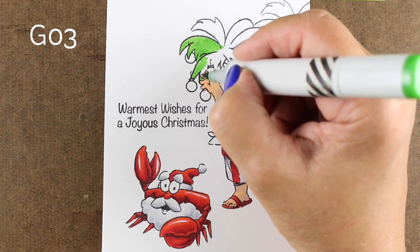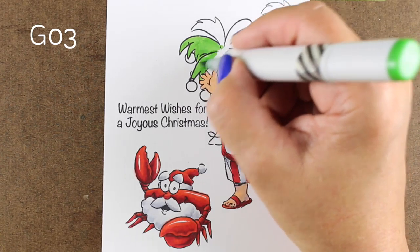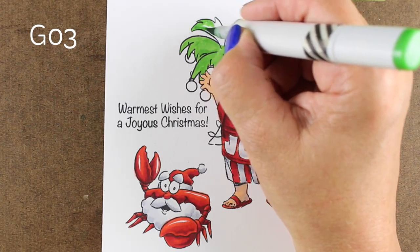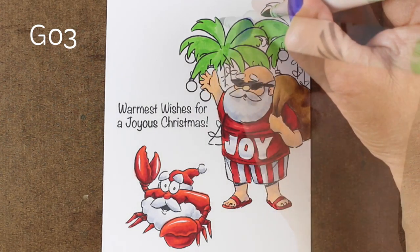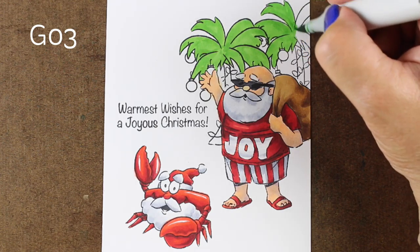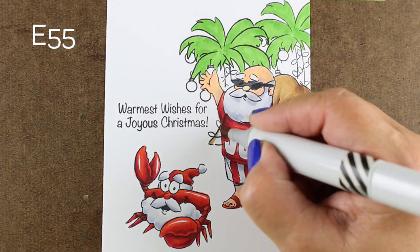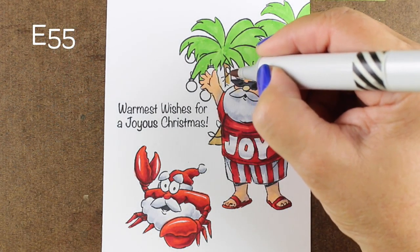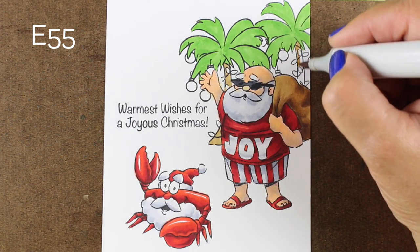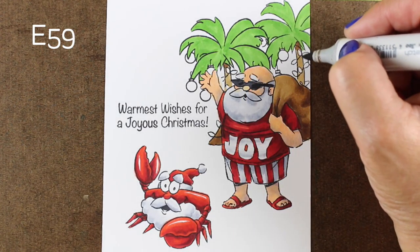Now that I've put all that time and energy into coloring everything else, it's pretty easy to just jam through the rest of the background stuff. There doesn't have to be a lot of detailed coloring in the background elements because they're really not as important. They're a setting for Santa Claus, so I'm not going to put a ton of work into making the trees look super dimensional. I am going to add a little bit of ground underneath of them to give them a little context. But when you're doing something like this, make sure you're focused on the things that are the most important.